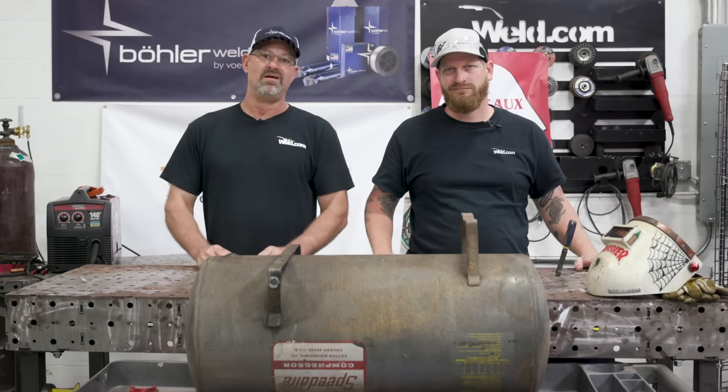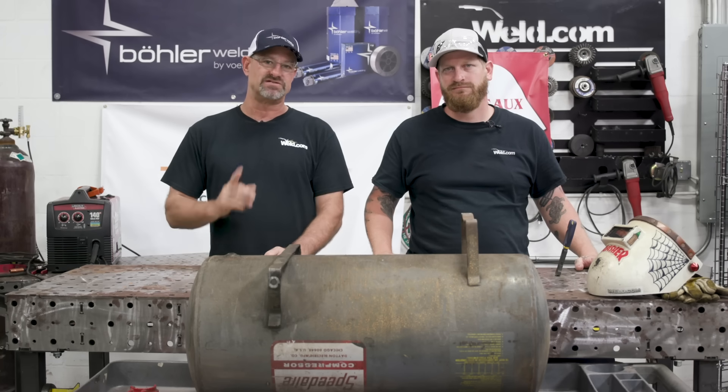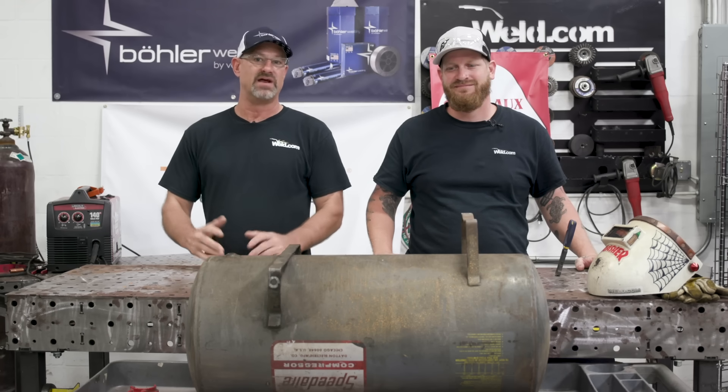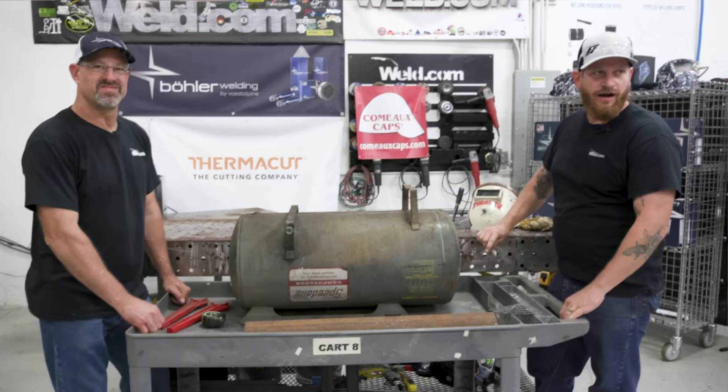Welcome to weld.com. Today I got Bob from Franken Fab with me — we're going to build a backyard barbecue. Everything we're using is right here at the shop; we're not going to buy anything except for the thermometer. We even have our backyard Lincoln Electric Welder 140 that everybody has in their garage, so let's get started.